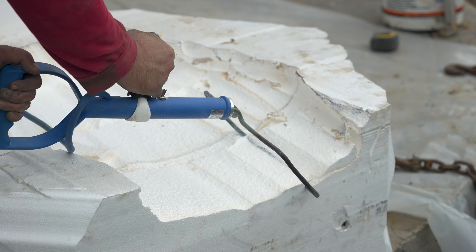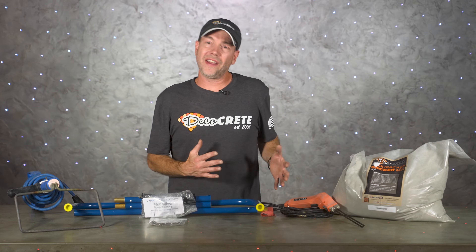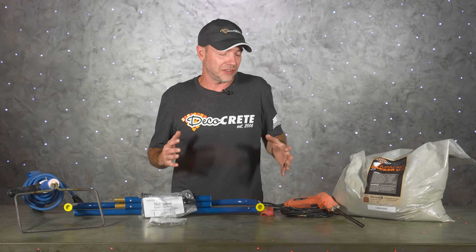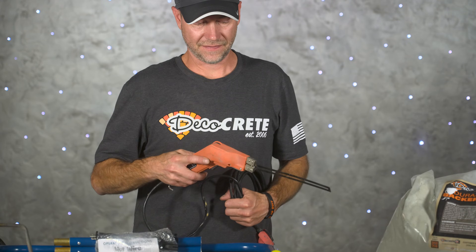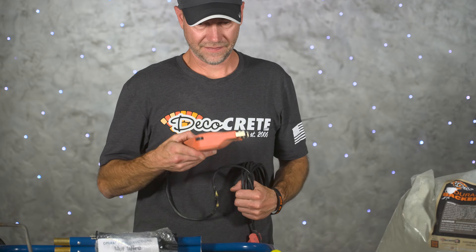The scoop is also great for making large voids if you're doing ice rocks or water features. One more thing we like to have in our foam cutting box is a little hot knife, which comes in really handy for small details or if you just need to make a quick cut somewhere.